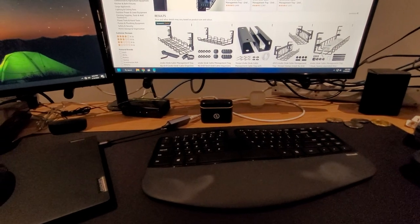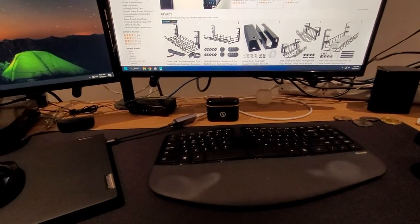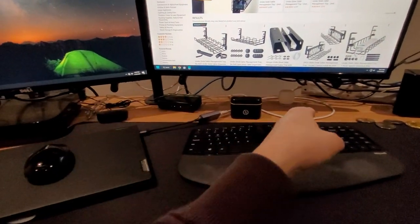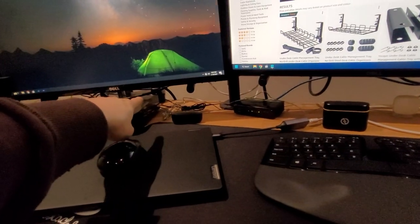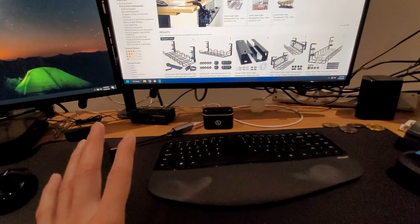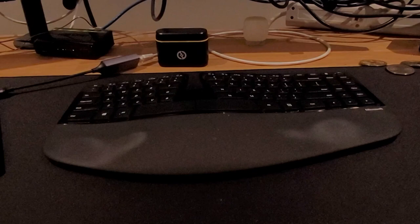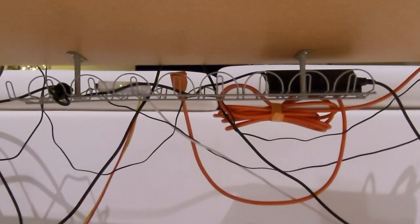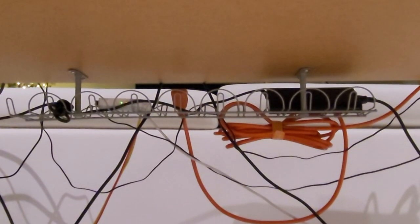Hey guys, welcome to another video. This is going to be a quick one. I wanted to clean up my desk a little bit — I have a hub there, some wires, a power bar over there, another one here. It would be cool to have it all concealed, hidden underneath the desk. I remember years ago I bought a wire cable management tray under my other desk from IKEA, and I wanted to mimic it on this table here.